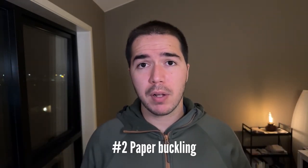Number two: paper buckling. There are two things that can be the problem — your paper is not good quality, and you're using too much water. The two easy solutions are: manage your water better, and get thicker paper if you want to work with more water or wet-on-wet techniques.